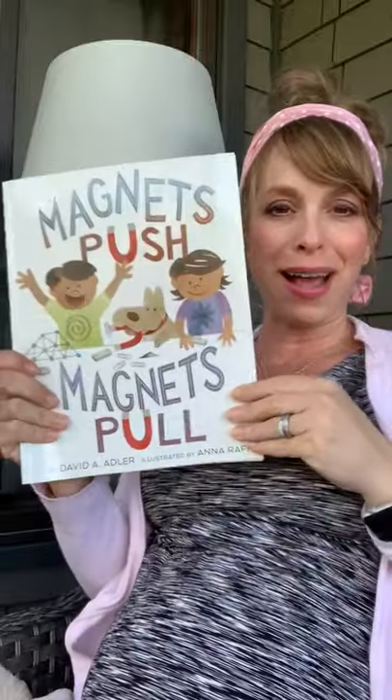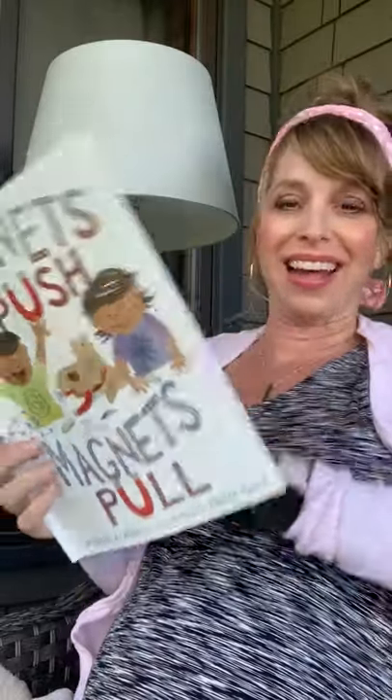Hey, you wonderful kids! Mrs. Williams again, here to read you Magnet's Push and Magnet's Pull by David A. Adler.